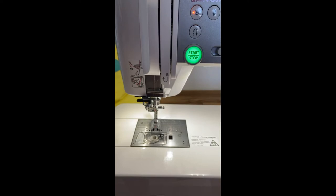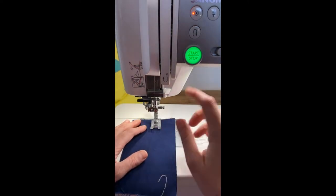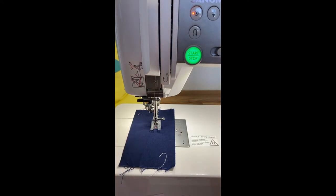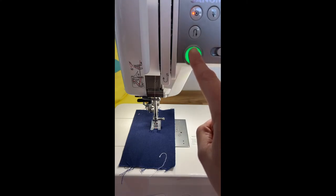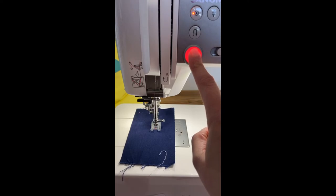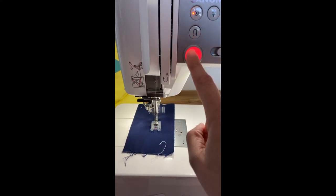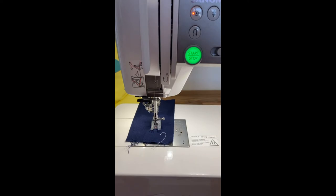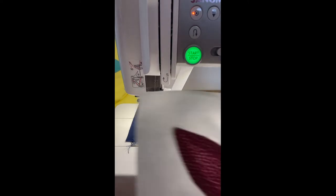I'd never used this until a couple weeks ago because I was afraid of it — how could I control it? But it's super easy. There's a fun part to this one: when you press start, it just starts and goes however fast you have your speed setting on. And if you press and hold the start button, it goes super slow until you release and then it goes fast. When you press stop it goes super slow again, and when you release it stops.